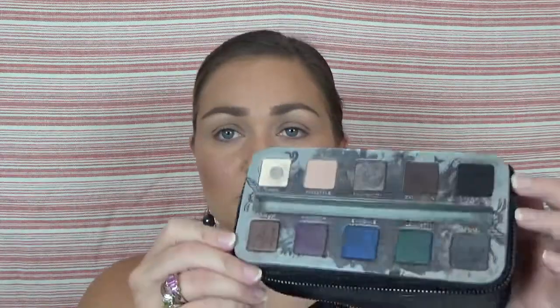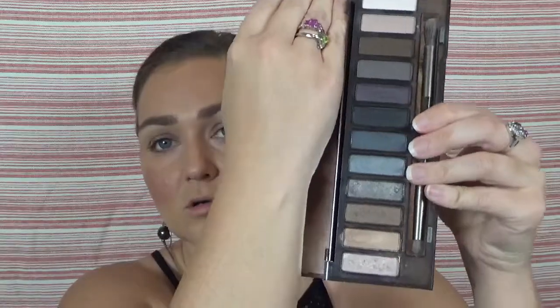Now Urban Decay has two smoky palettes. This is one, this is the other. Today I think I'm just going to use this one — I was looking at the other one and wasn't sure about the colors. This is what the inside of that smoky one looks like, but I think we're going to stick with this one from the Naked Collection.